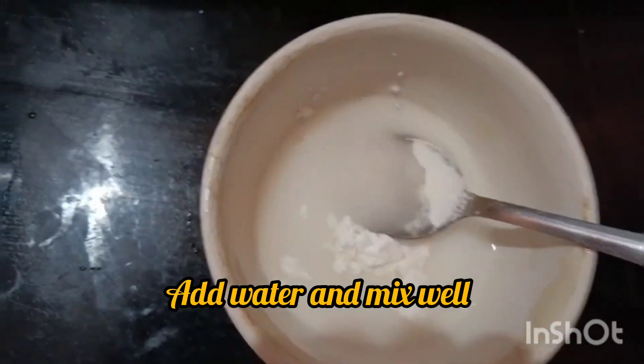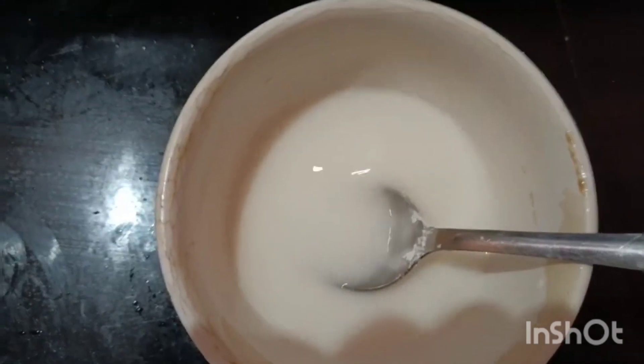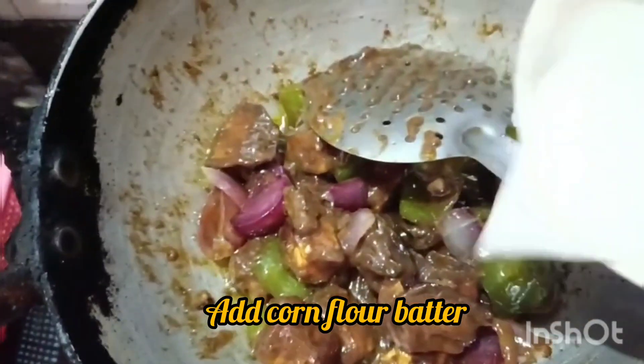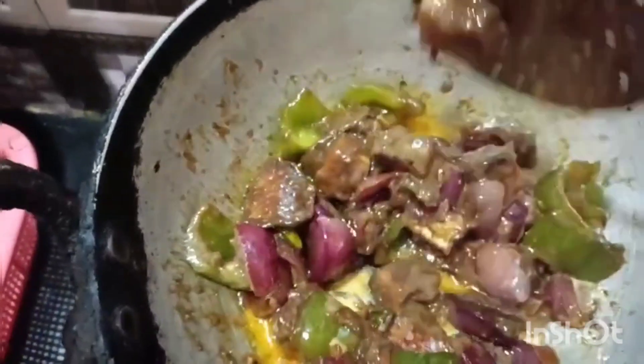Mix the dough and water. Mix the dough and the other. Mix it — it's one too. Mix the dough and water. Mix the dough.